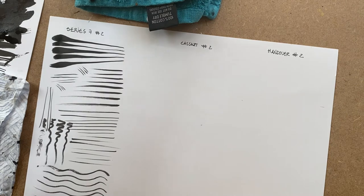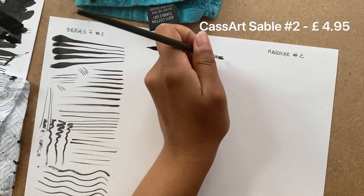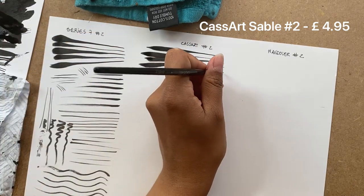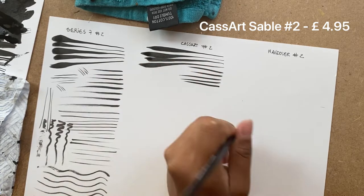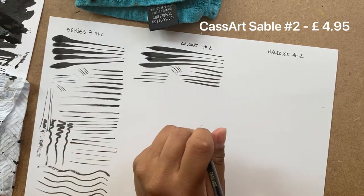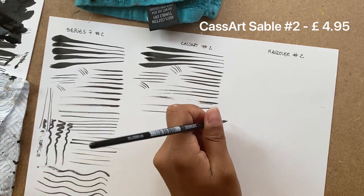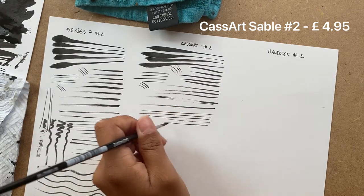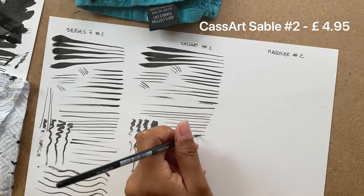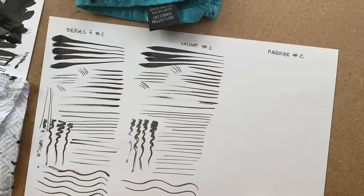The next brush we're going to look at is the Kassart No. 2 — that's the sable brush by the closest thing that the UK has to a Dick Blick. It's called Kassart, which is a chain of art supply stores. This brush is actually quite nice because it is kind of chunky, not as chunky as the Series 7, but it holds a pretty decent point. It's not the sharpest of the three. You do have to twirl it as well, but it's way cheaper. So you can have something reliable without breaking the bank completely. It also holds a very significant amount of ink — it can fill a third of the page without any need for extra dipping. And I think for £5 it's a great price for this brush.